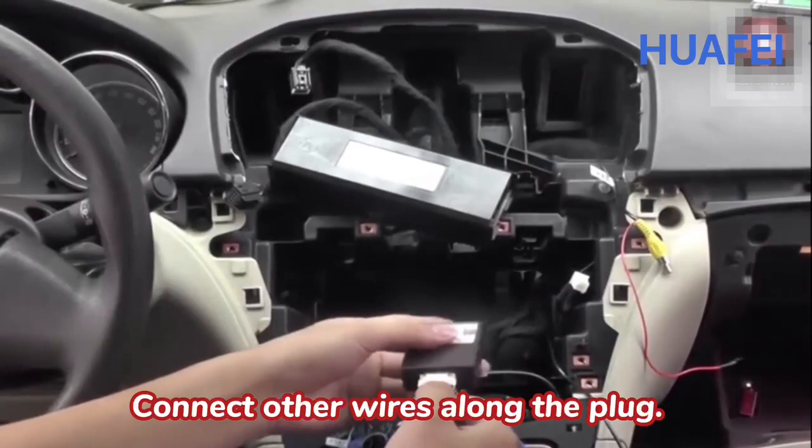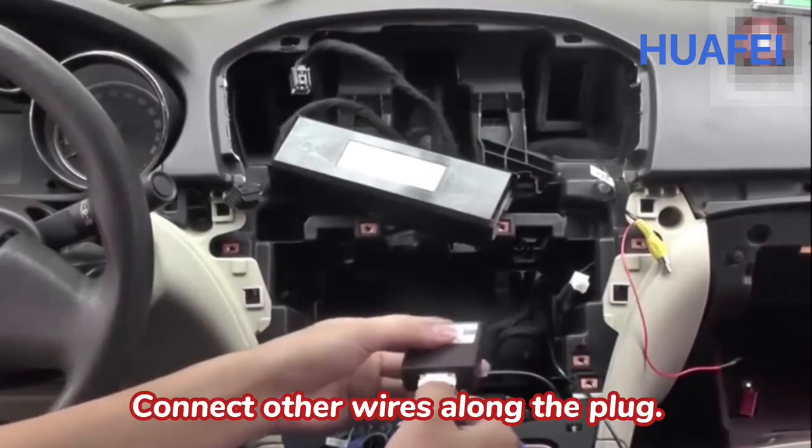Connect the power cord plug with the harness to the plug of the original car. Connect the other wires along the plug.